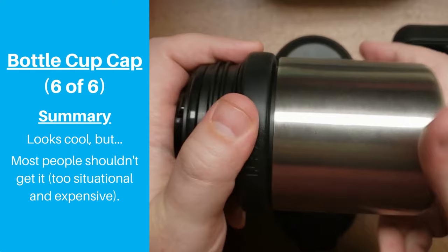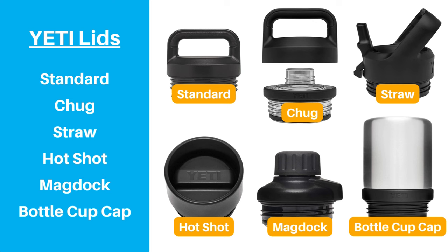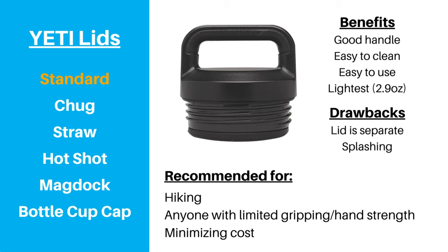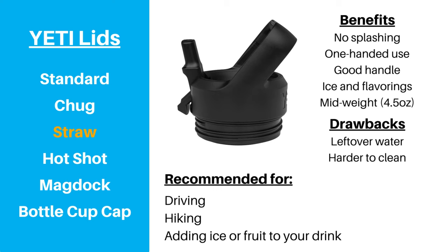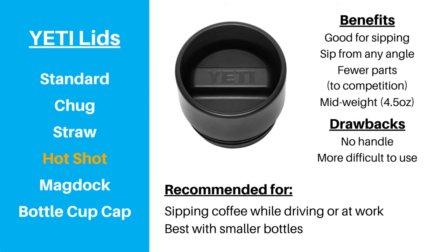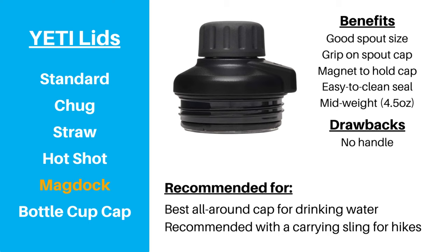To bring it all together, here is our summary. The standard lid is decent, particularly for hiking, but there are better options for most situations. The chug lid is our recommended option when actively participating in a sporting event, though it's a little heavier so it's not as good for longer hikes. The straw lid is our recommended option for hiking or when you want to add ice or flavorings. The Hot Shot lid is ideal for drinking coffee with smaller Ramblers, but not good if you have limited hand strength. The MagDoc lid is our favorite all-around lid for everyday hydration, especially when paired with a carrying pouch.